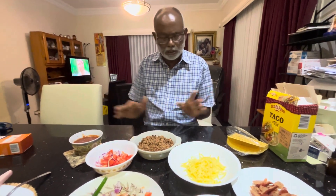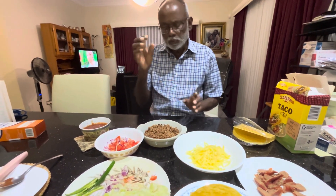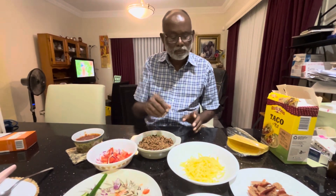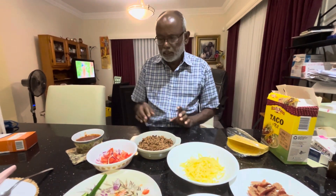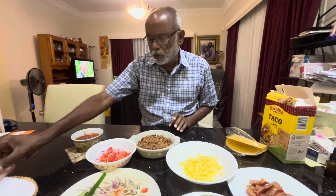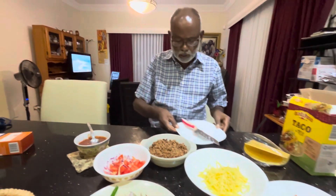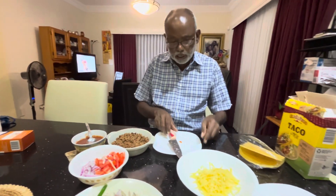You can add anything you like, but the basic components are some sort of meat, tomato, onion, chilies, and cheese — those are the key components. So what I'm going to do is make a taco.